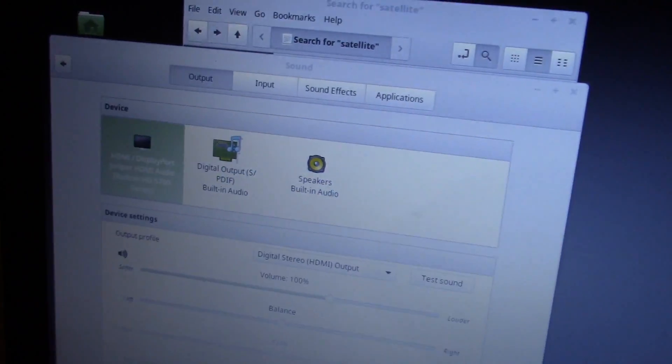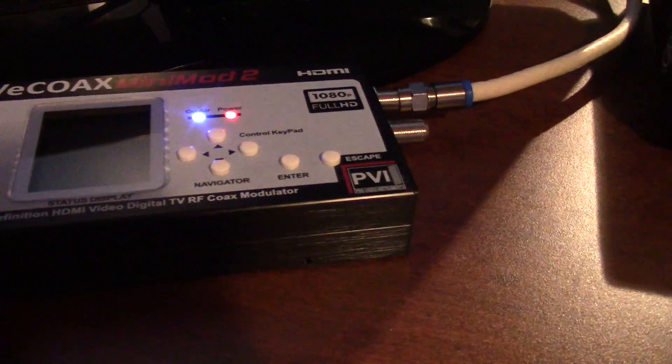I tried another thing where I outputted HDMI from my computer, got the sound settings selected so it's outputting sound to HDMI. So the signal chain is: HDMI out from the computer to the ATSC modulator, then to the homeworks box, then to the TV. Keeping it in its native progressive scan.